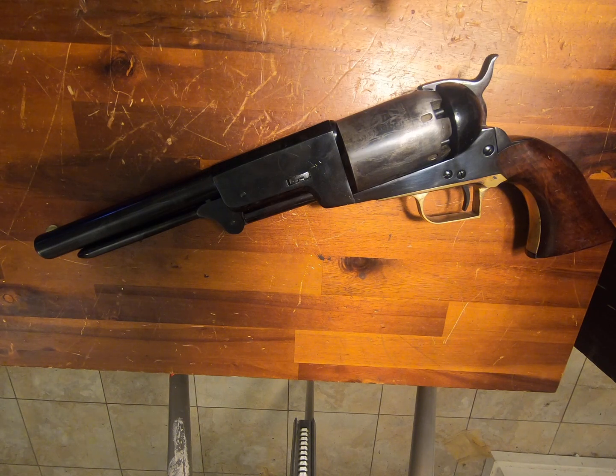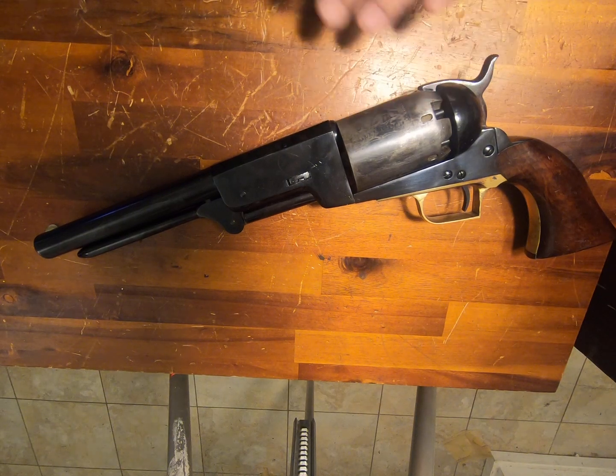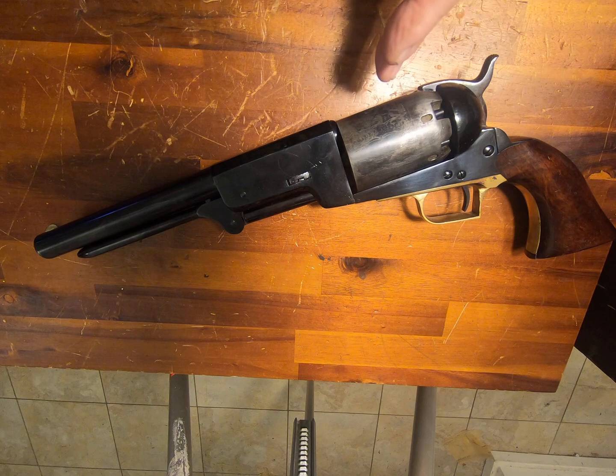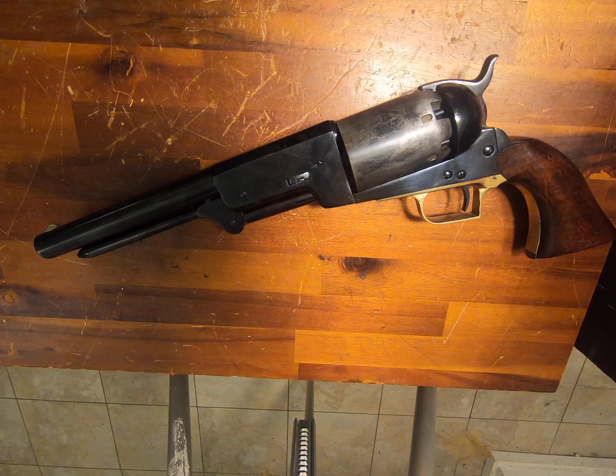I fired this once with 50 grains. This is a steel cylinder, so it can actually handle it — the original, not so much. The one problem is when you shoot it, this loading lever comes flapping down immediately. That was a problem with the Walker, and it was also a problem with the Dragoons.